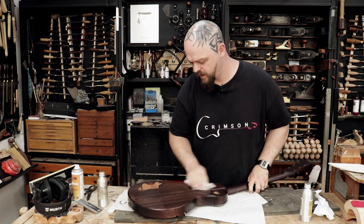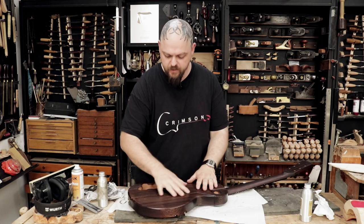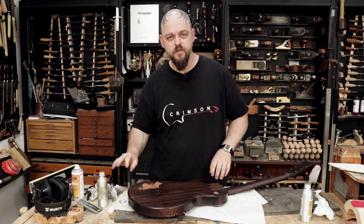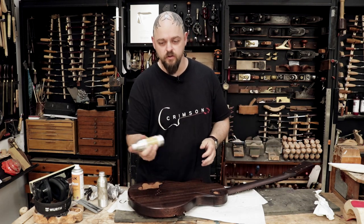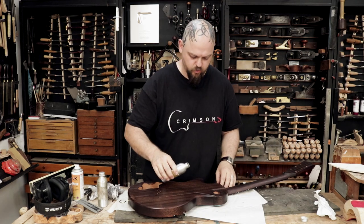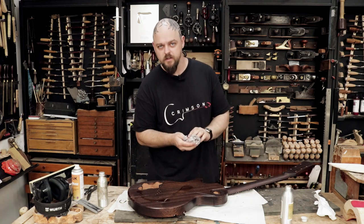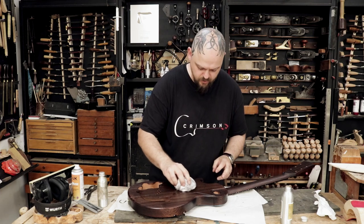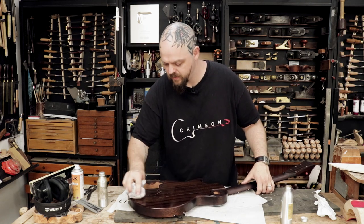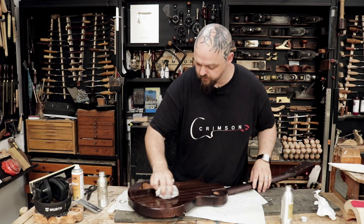The initial coat of penetrating guitar finishing oil has cured now over a couple of hours. It's really warm in here and it's all going off and working much faster than usual. So I am now going to flood the entire instrument front and back with high build guitar finishing oil. It's basically twice the viscosity as penetrating, and it's got a few other special additives. This is going to bring up a fairly good finish in a very short space of time.